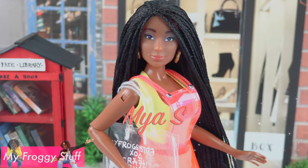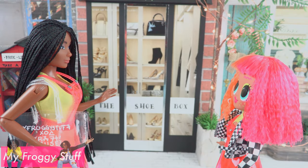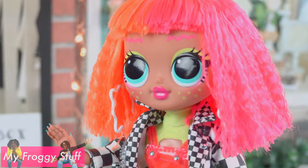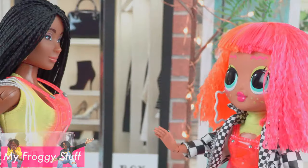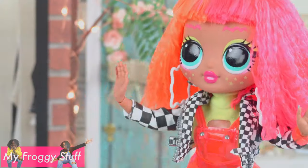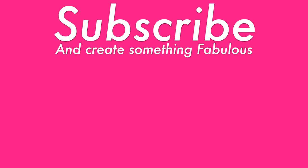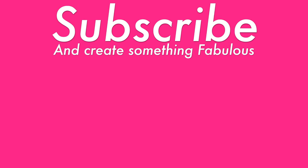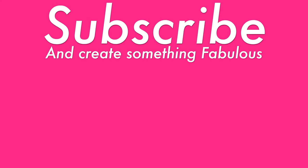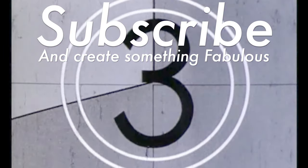We want to give a shout out to Maya S. — what's up? I love your look. Thank you, I love yours too. You're so sweet. I just got to know, where did you buy that bag? I didn't buy it — I made it. No way! Yes way. Come on, I'll show you how.